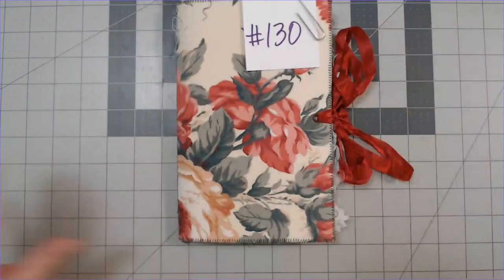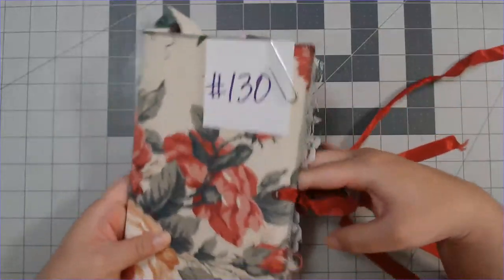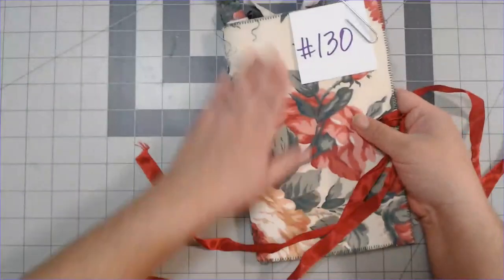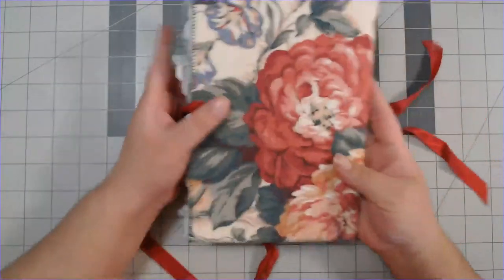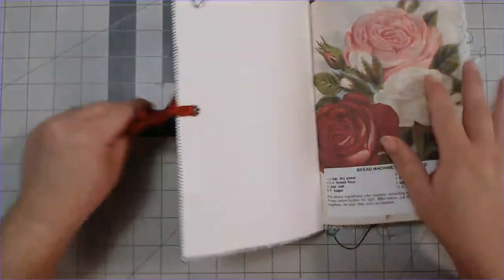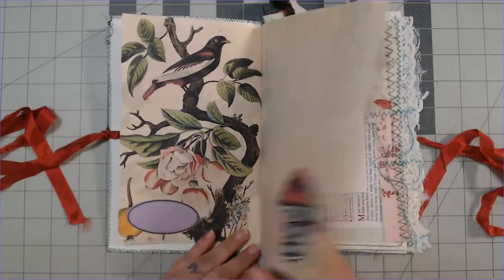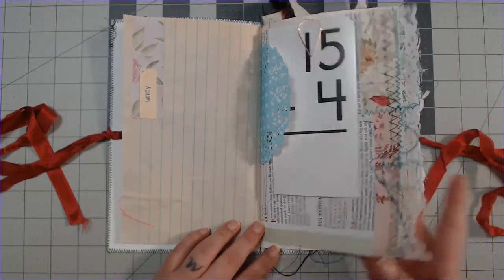These junk journals are made from fabric on the outside and cardstock on the inside, so they're not my usual hardcover. They're only one signature — pretty nice and pliable, nice and soft. They all have 13 pages and are all kind of decorated similarly. I also added some beautiful fabric and lace trim that I like to make to some of the pages.